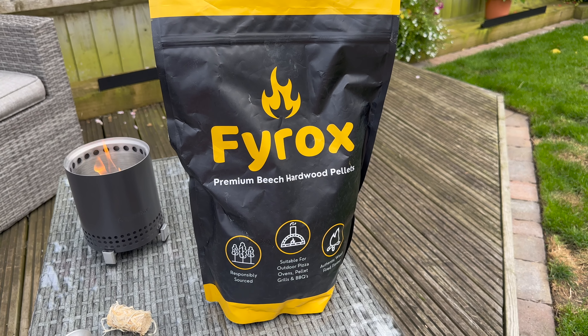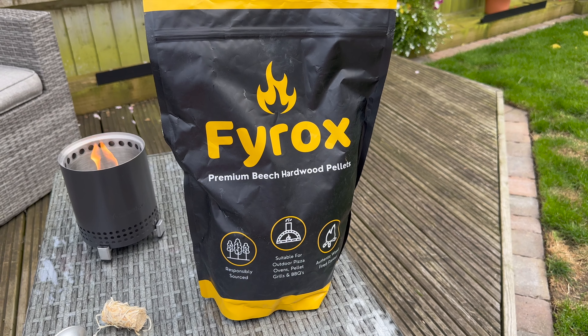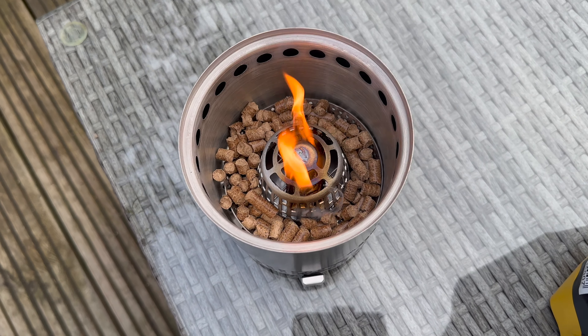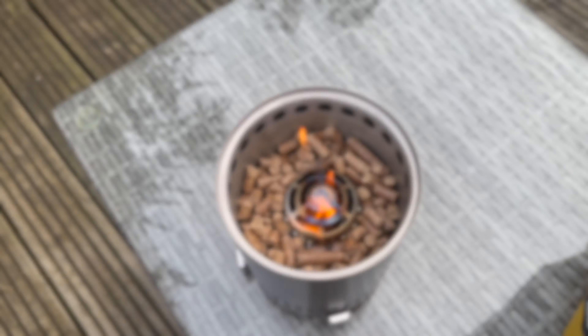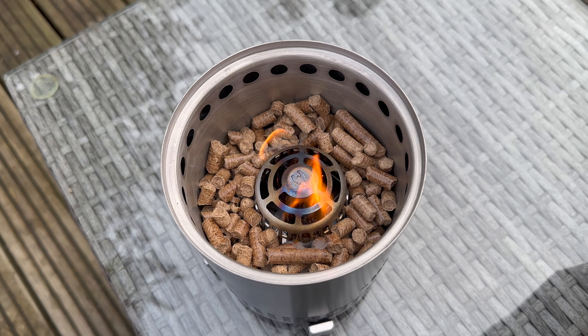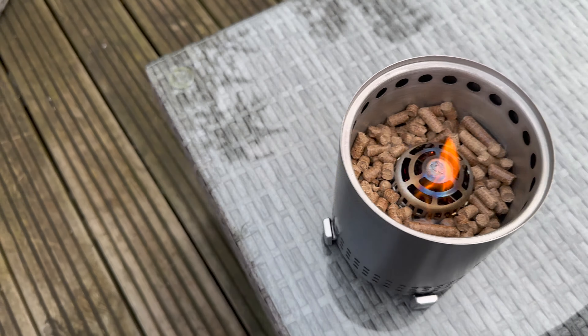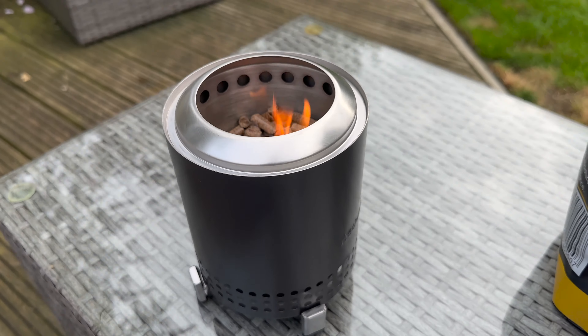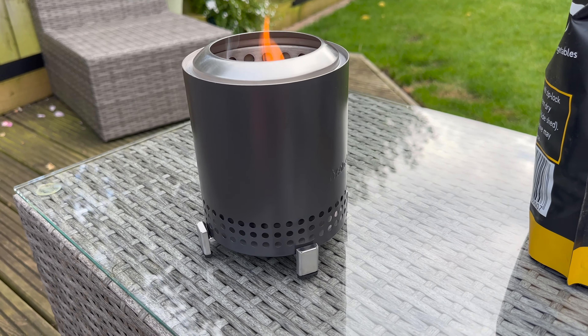That'll get up pretty quickly. So we've got this bag of premium beach hardwood pellets from Amazon — only a few pounds. Let's see if they're any good. I've carefully arranged the wood pellets around the edge. Just give that a couple more minutes. I'm going to put the flame ring over the top. That's the Solo Stove Signature.